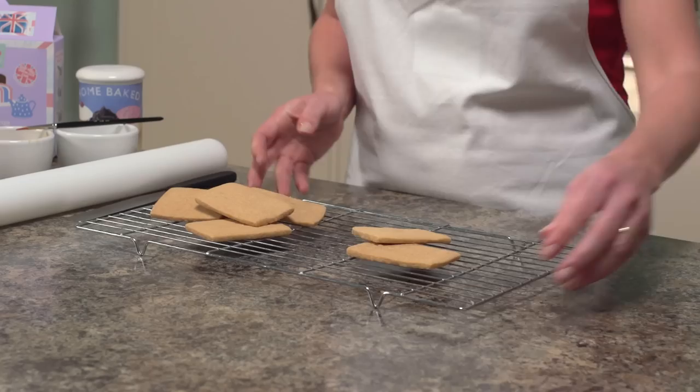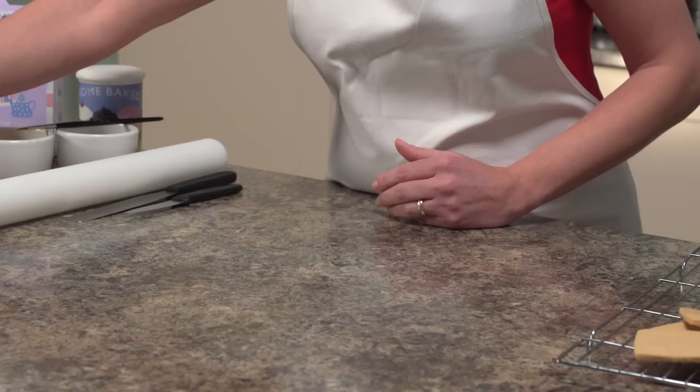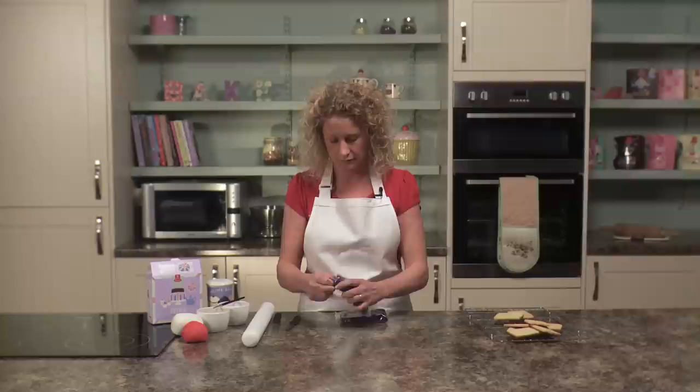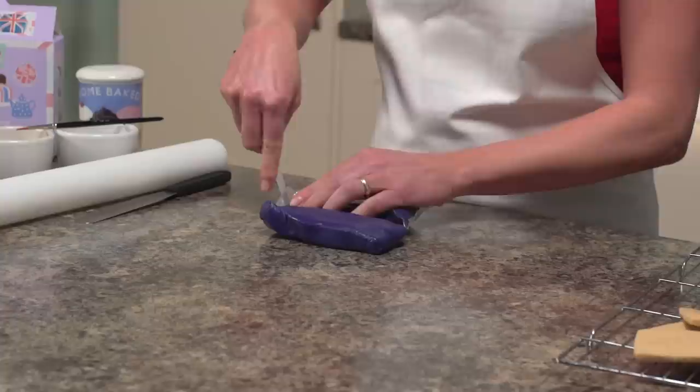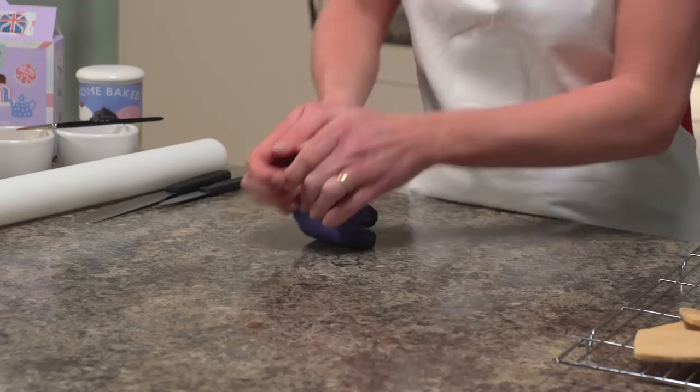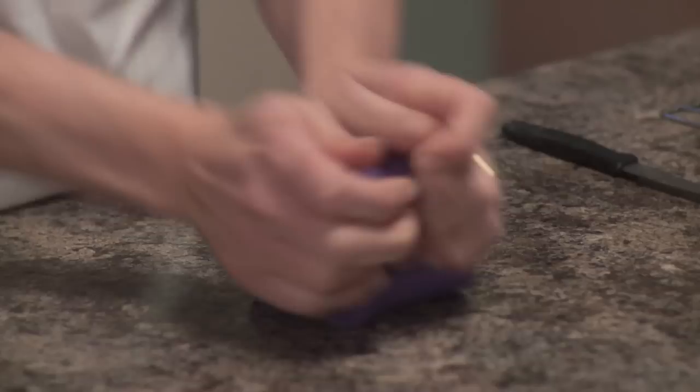Using the blue icing from our icing pack — there are two packs of blue in this box set — take the icing from the pack and on a clean dry work surface knead the two packs together until they're nice and soft, kneading them into a ball shape.